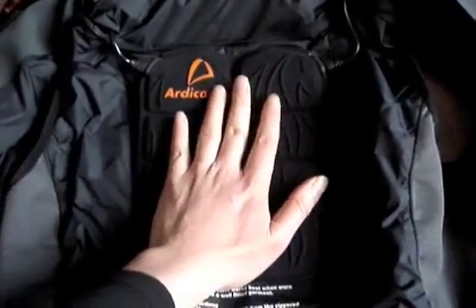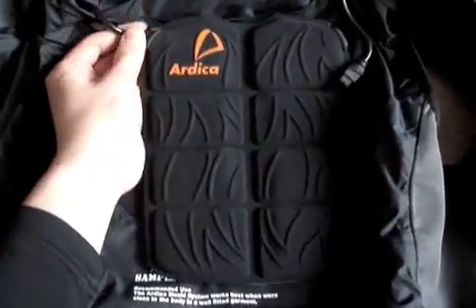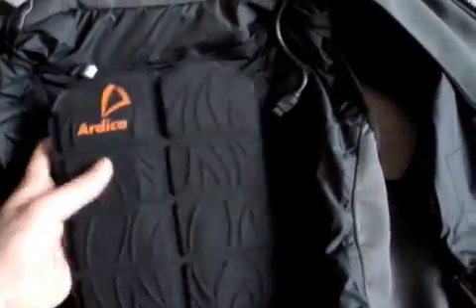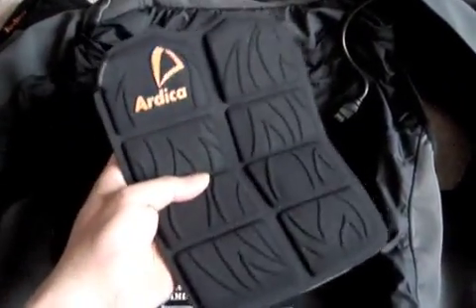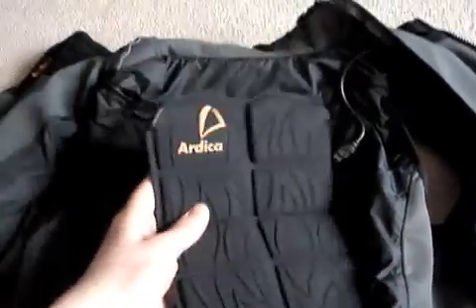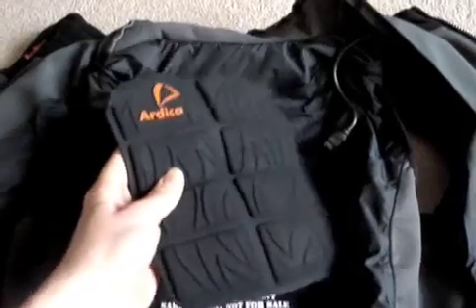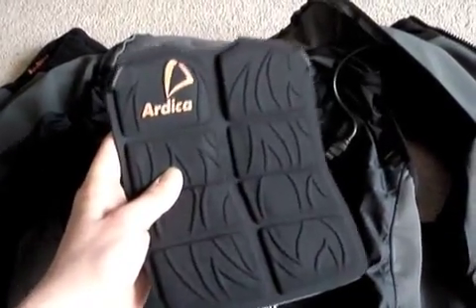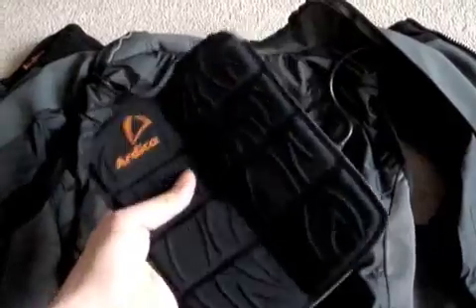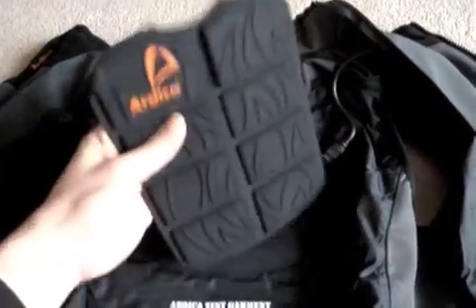When the battery is out of juice, you simply unplug these parts - it's pretty easy. You can take this out, and if they're selling more of them - which they do - you can simply swap it out. You could even see this technology in backpacks, pants, or sleeping bags to heat up other clothing and charge other devices. It's very flexible.